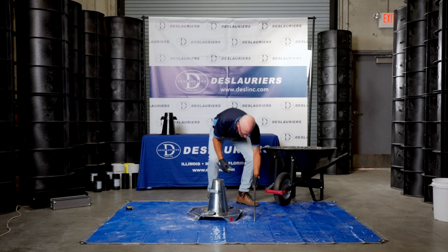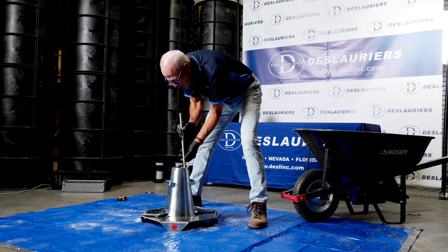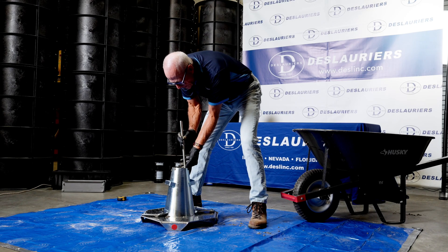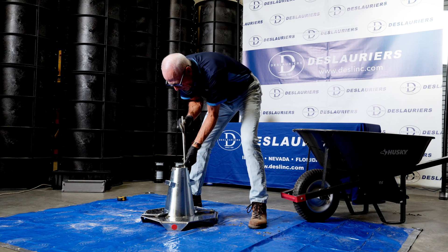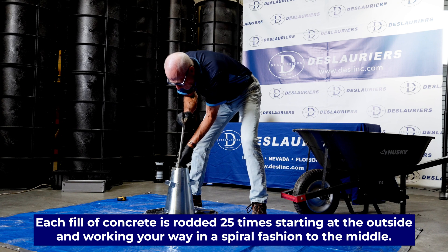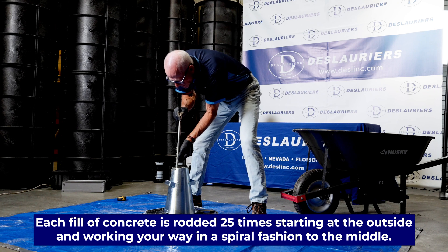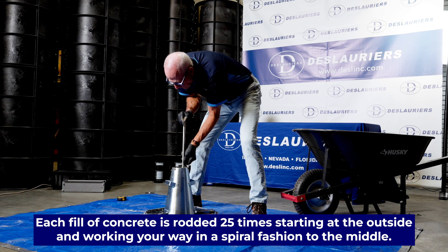We'll now take our graduated tamping rod. We'll start on the outside — I'm going to measure this to the bottom, then raise it so it doesn't hit the bottom, and start on the outside. We rod 1 through 25, spiraling from the outside in to the middle.